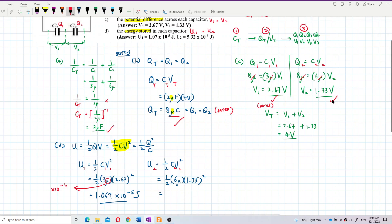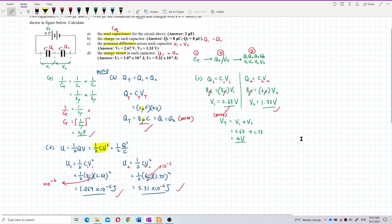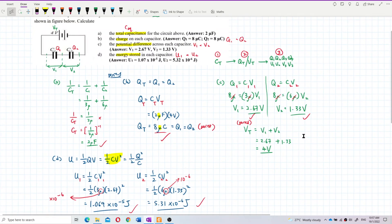Converting micro to exponent negative 6 and calculating 1.33 squared times 6 times 10 to the negative 6, multiplied by half, gives U2 equals 5.31 times 10 to the negative 6 joules. So the final answers are: U1 equals 1.07 times 10 to the negative 5 joules and U2 equals 5.31 times 10 to the negative 6 joules.